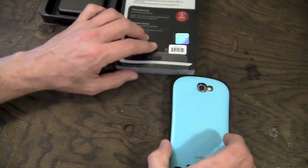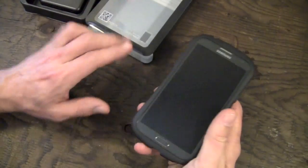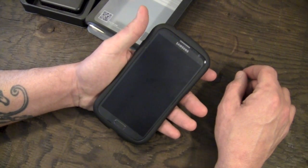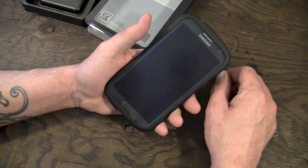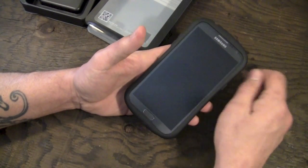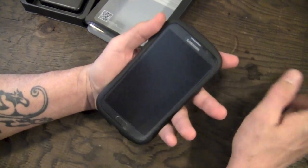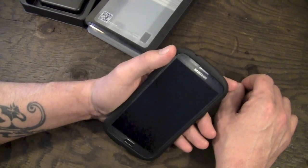That's pretty much going to do it for my review on the IOTE Macaron case for the Samsung Galaxy Note 2. I love this case. It does add a little bit of width to the Note 2, which is already fairly wide. So if you have smaller hands and you're using a Note 2, this might not be the best choice for you. I have big hands so I didn't really notice it being a problem — it still fits in my hand just fine.